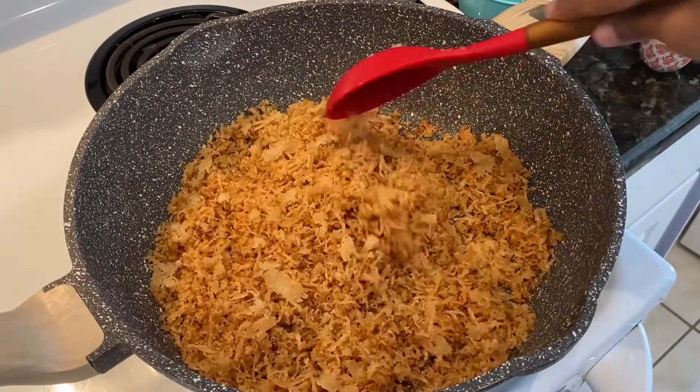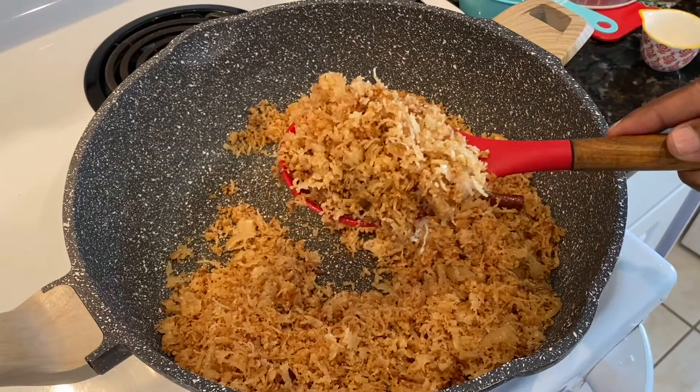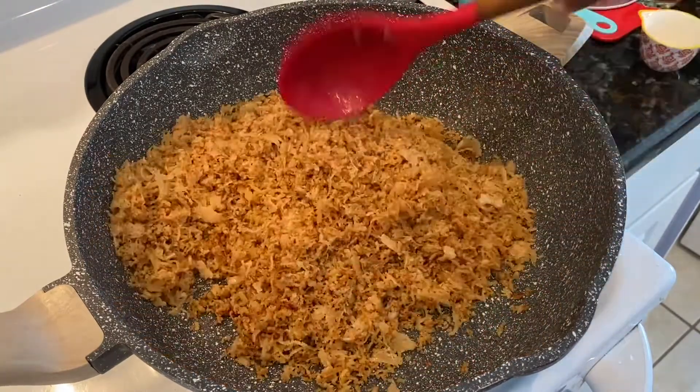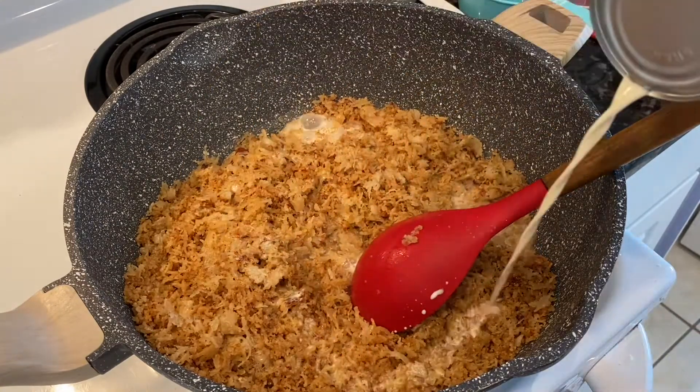This is what we are looking for — look at the color, it has toasted nicely with the brown sugar, cinnamon, and ginger. Now I'm going to go ahead and add the carnation milk.